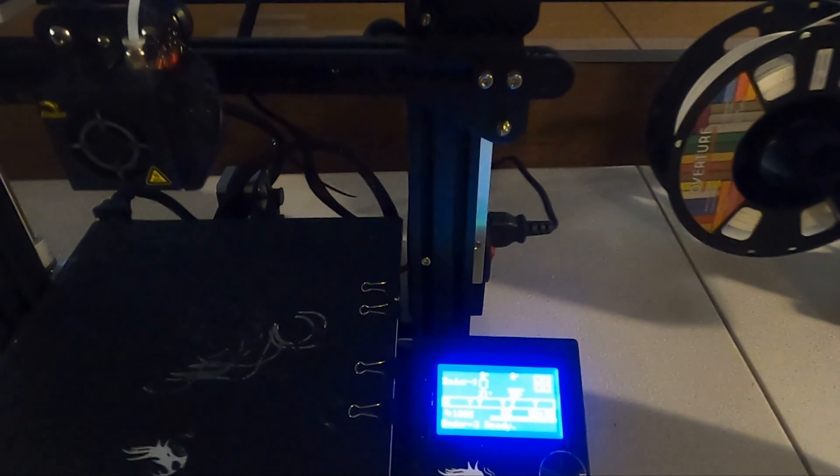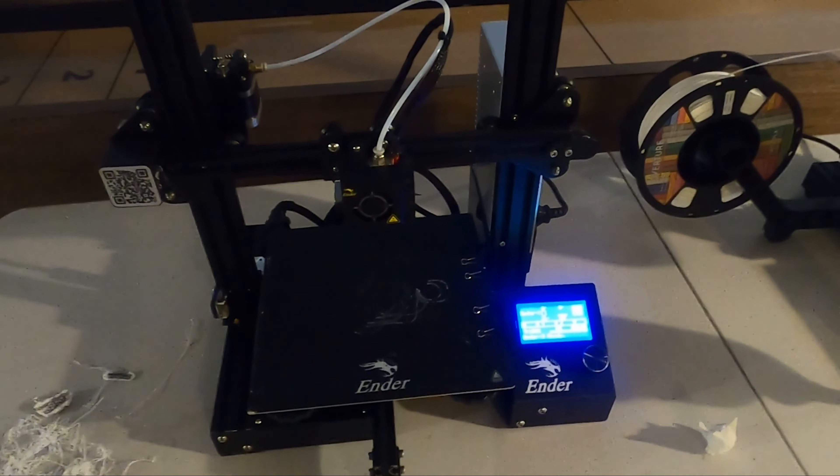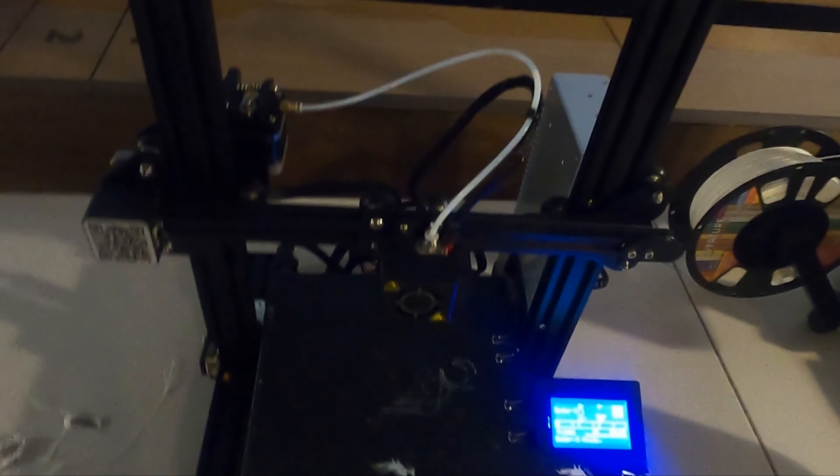Welcome back to the channel. Today's video is a little different from fishing or anything like that — we're talking about 3D printers. I want to do this video because it was extremely difficult. My son wanted a 3D printer, so we bought one on Amazon: the Ender 3. It had over 4,000 reviews, a 4.5 rating, and was listed as positive for beginners.